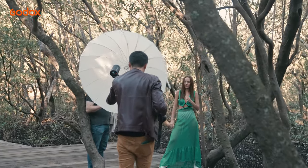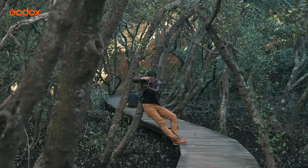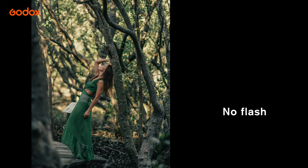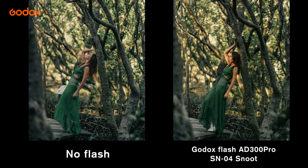The same scenario can be applied on location. Compared with natural light alone, which is a bit flat and cold, the snoot makes the model's skin glow — the face looks almost like it is lit by the golden hour sun.